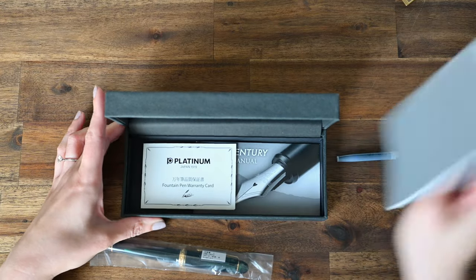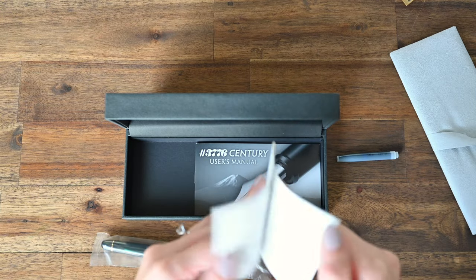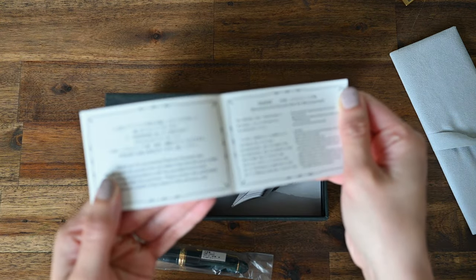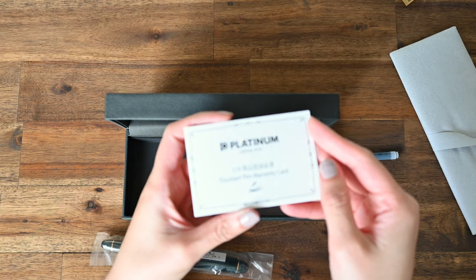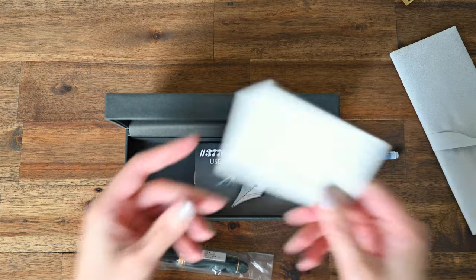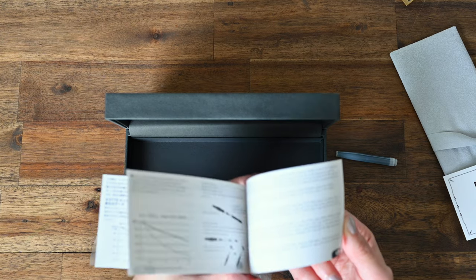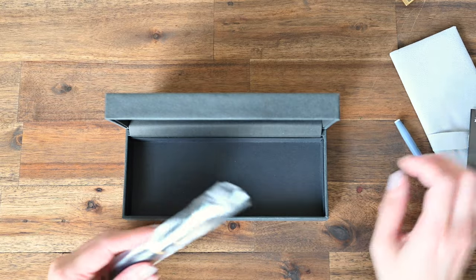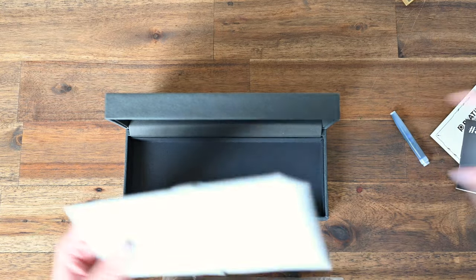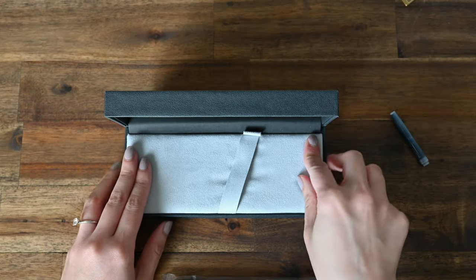It comes with a blue cartridge, and in the cavity here we have a warranty card. I'll try to get it to focus, but it is mostly in Japanese. And here we have the 3776 Sentry user manual. I believe the pen does also come with a converter, but it might be inside the pen. I'll just put these manuals back in the cavity and then we'll open up the pen.